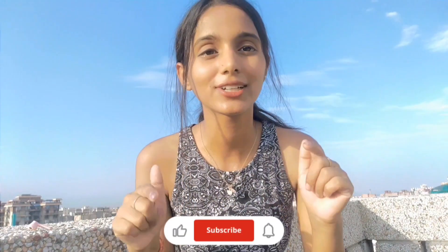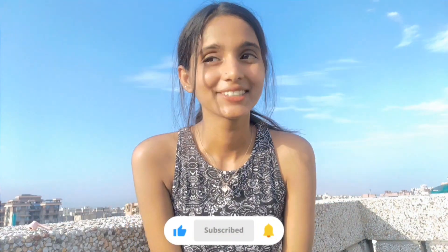And don't forget to like, share, comment and subscribe to my channel. So let's start this video.